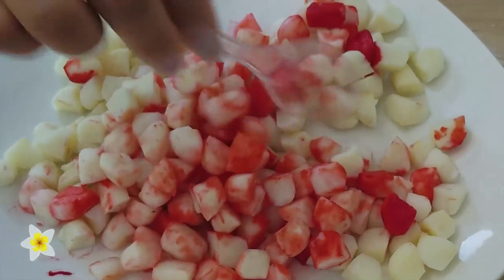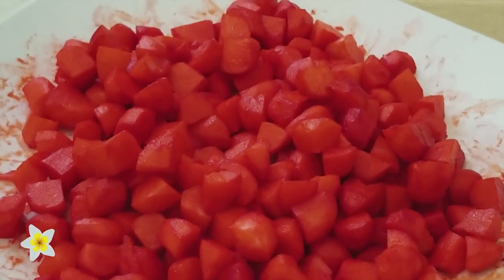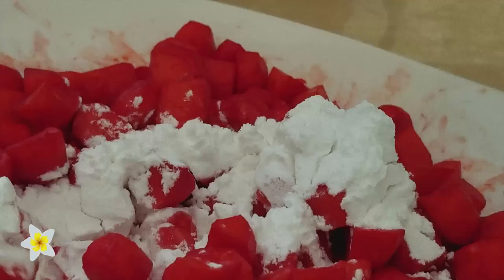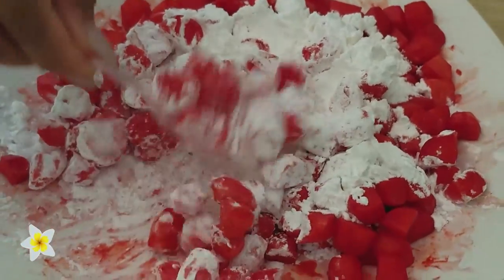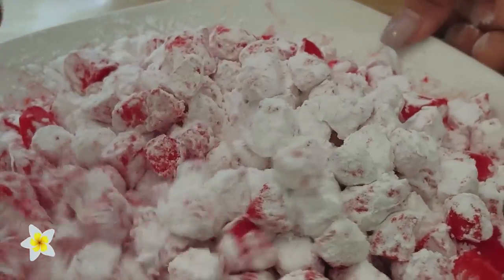I wanted a little bit more red, so I might put a little bit more blue coloring in. See how it's starting to turn. After you're done mixing, it should look like this — this is the color we're looking for. Once you mix the water chestnuts with the food coloring, pour some tapioca starch over it and mix it in. Be generous, because the more you coat the tapioca starch around it, the crunchier it will be. Mix it all around until all your water chestnuts are coated with the tapioca powder.